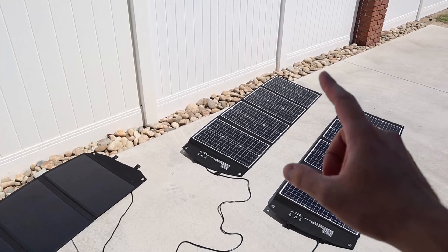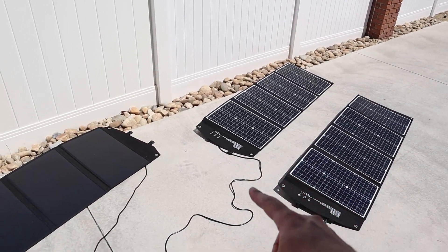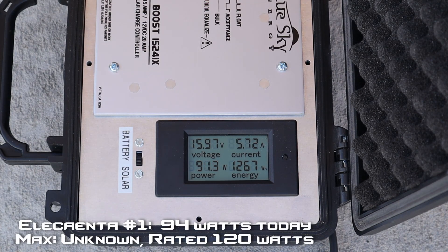Let's see how the number one Elecanta goes — so this would be 120 watts. We're getting 91 to 90 watts. Definitely seeing more power on these panels; they are rated at 120 watts so we're going to see more power input. Really good results — I'm pretty happy with that, especially for what we've been seeing throughout the day. 94 watts max.